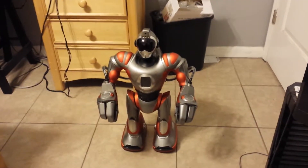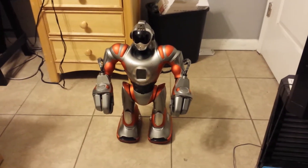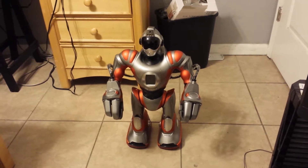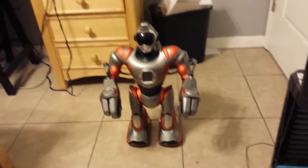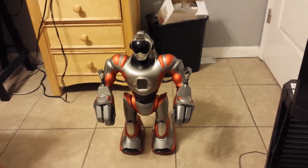Hey guys, this is Anthony from Project Nova Zero. Today I'm going to be doing a video of my brand new RS Media. I just got this today. I bought it brand new for about 500 bucks on eBay.